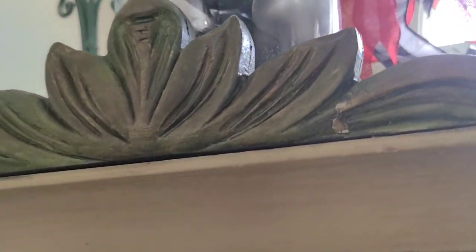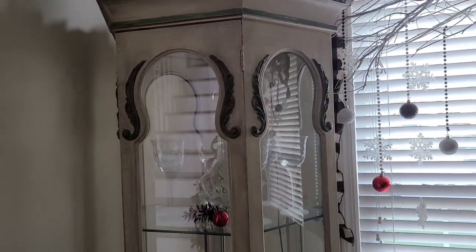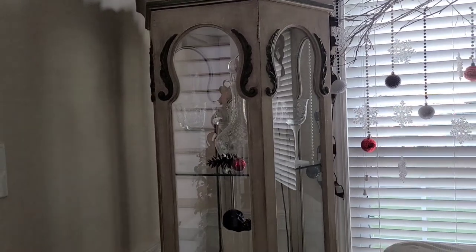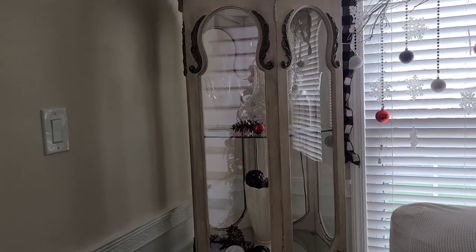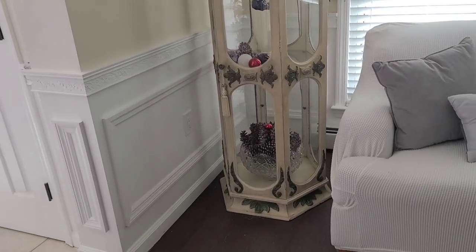I used the same ribbons that work with the rest of this room. It has an electrical outlet — I don't have the right bulb for it, one of those long skinny bulbs — so I have to get that today and then I'm going to light it up.